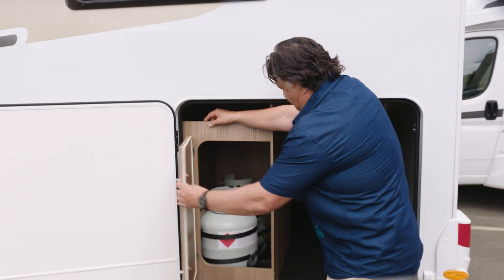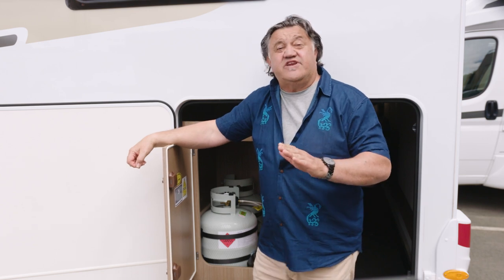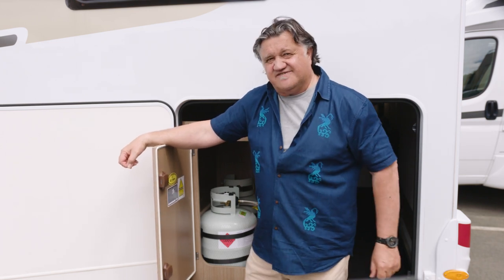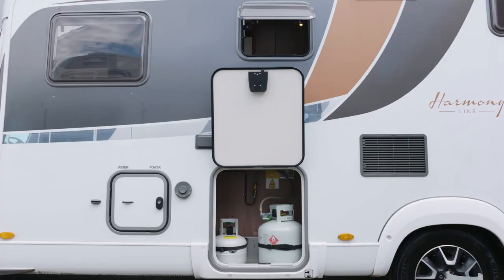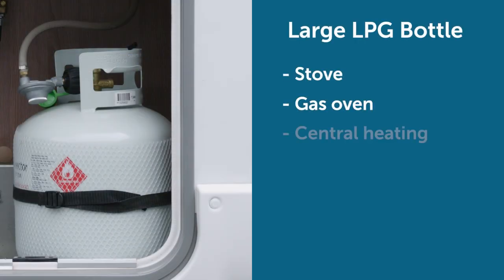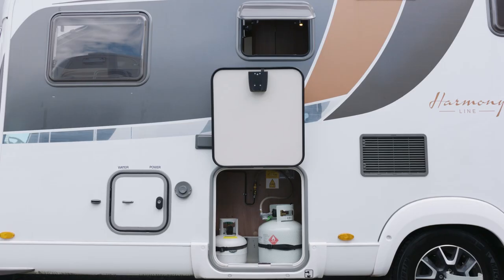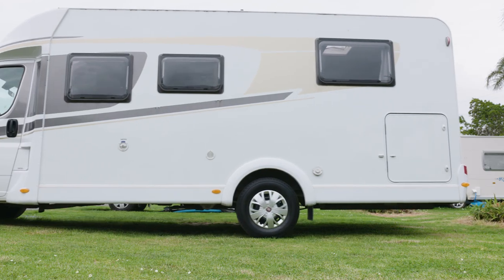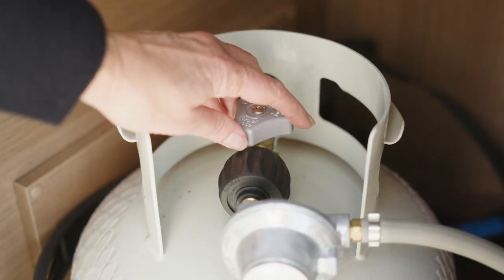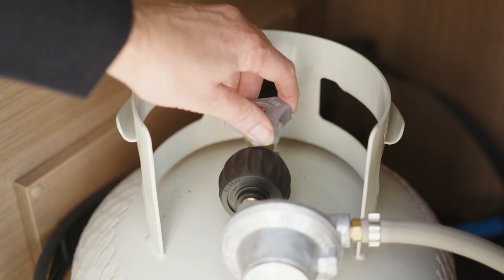As well as electrical power, your motorhome also has LPG or propane energy. You're probably going to use this more when you're freedom camping, so listen out for some important safety tips. The LPG bottles are stored in the LPG locker. The larger LPG bottle operates the stove and gas oven, as well as the central heating, refrigerator and water heater when these are in gas mode. The smaller bottle is the reserve bottle. Be sure to park the motorhome on flat ground when using LPG. To turn on the LPG, slowly turn the tap anti-clockwise one full rotation. If you turn it too fast, the LPG may not flow.